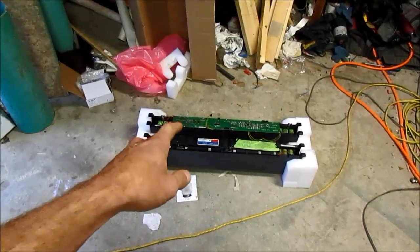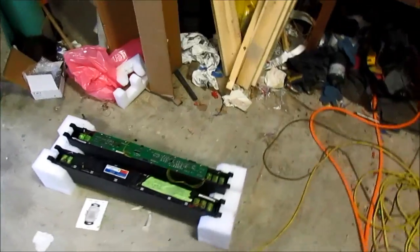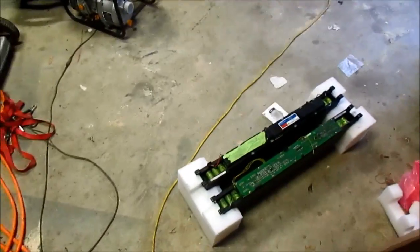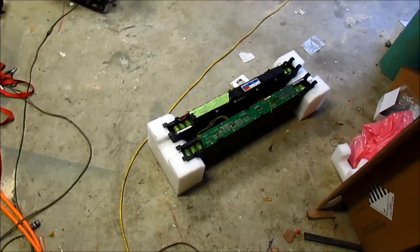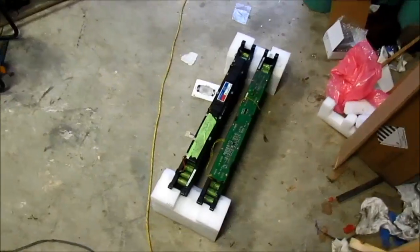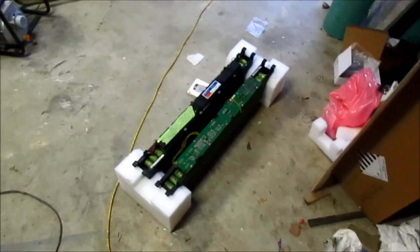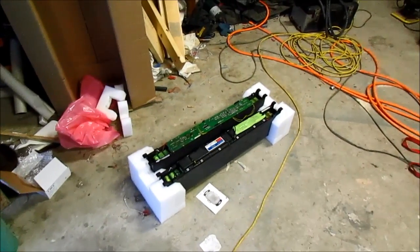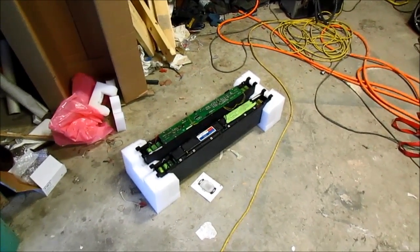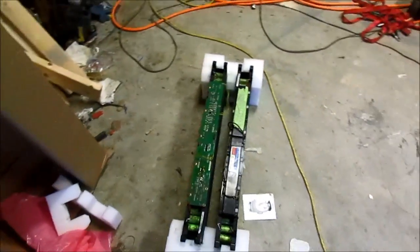They're $200 bucks each — these retail for about $2,000 each, just because of such a high amp draw. I'll be testing these more. If anybody lives real close by and is interested in something like this, close to Toronto, let me know — maybe we can work out something.